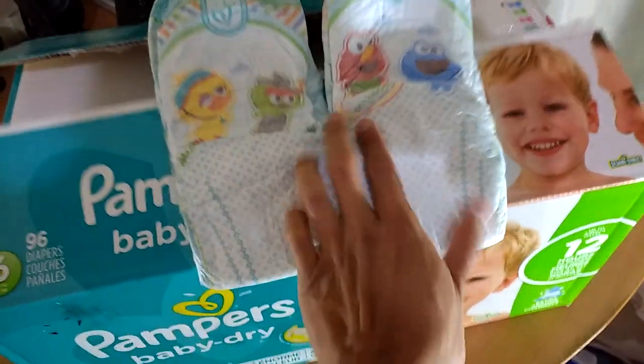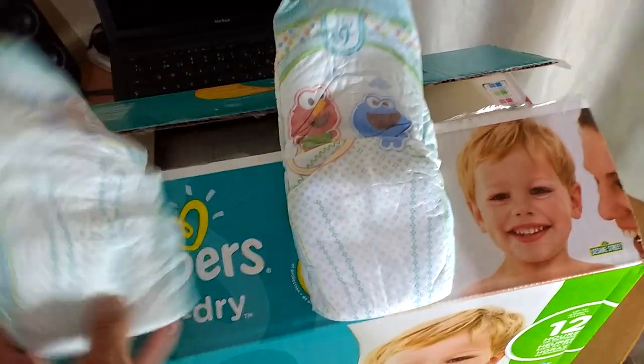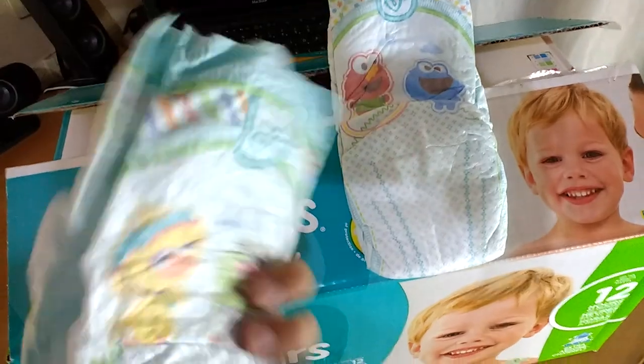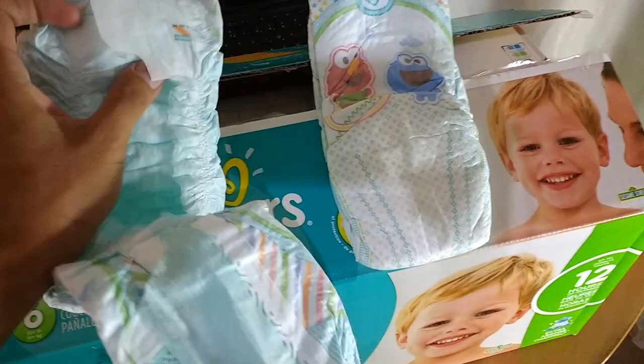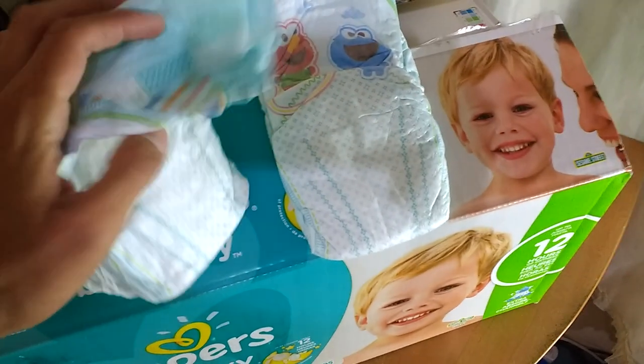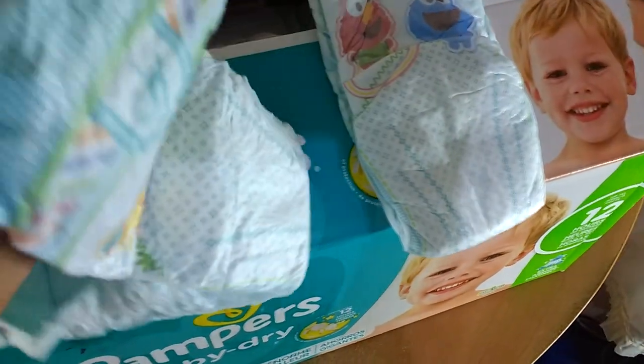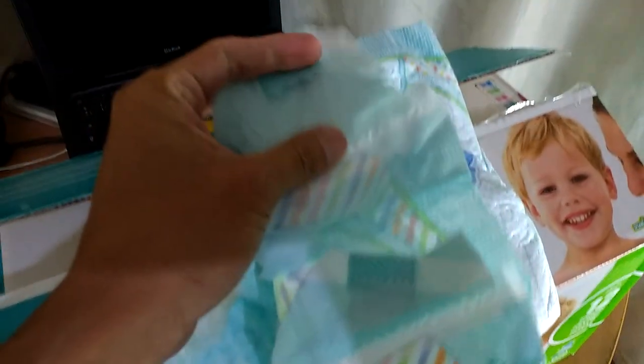Two designs — the front, the back. They're really thin; they look not so stretchy, but I wish to be wrong.